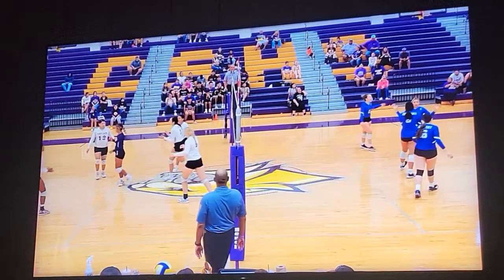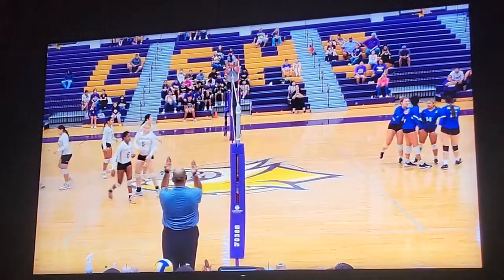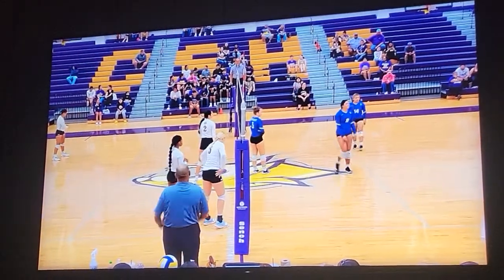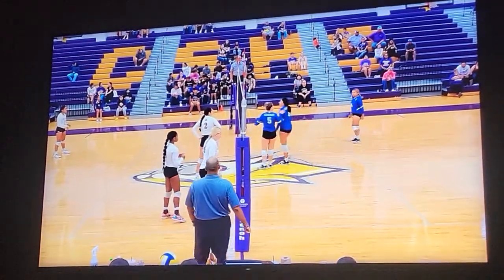You'll notice that the R1 does not give a safe signal, but this is a good time to give a safe signal. The ball goes out, and I'm trying to communicate to my partner to remember to do the safe signal on such a play, especially from a libero going above the net.